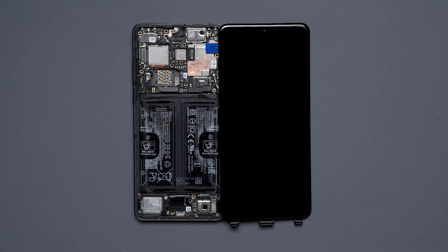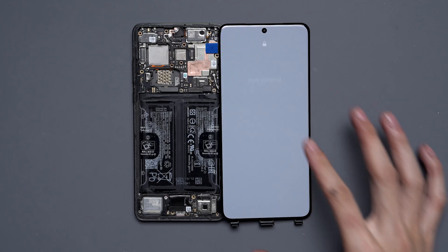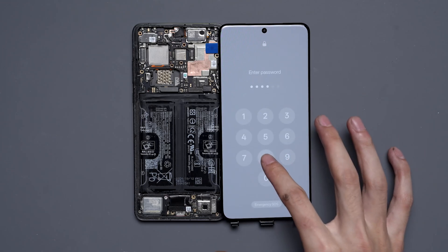We'll kick this video off with fixing a OnePlus 13 where the fingerprint can't be calibrated after a screen replacement.